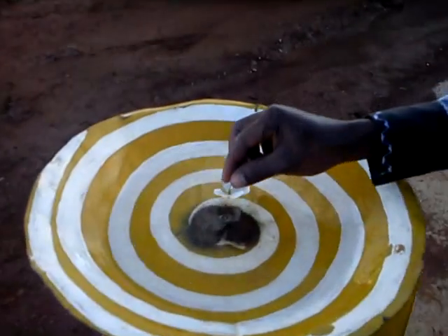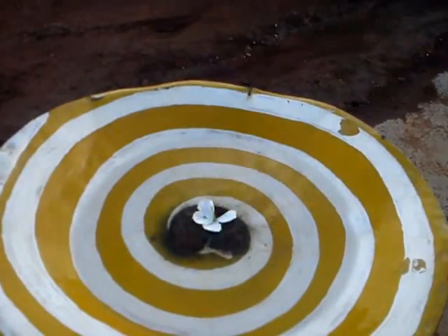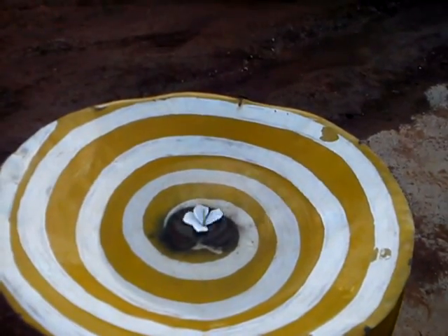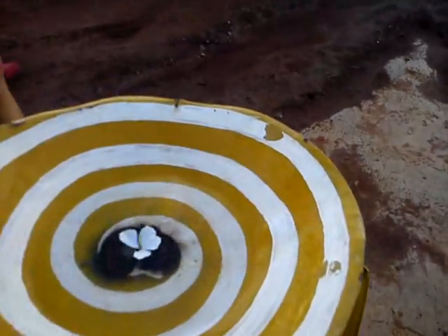Let me move it. So that's definitely going anti-clockwise. Anti-clockwise.